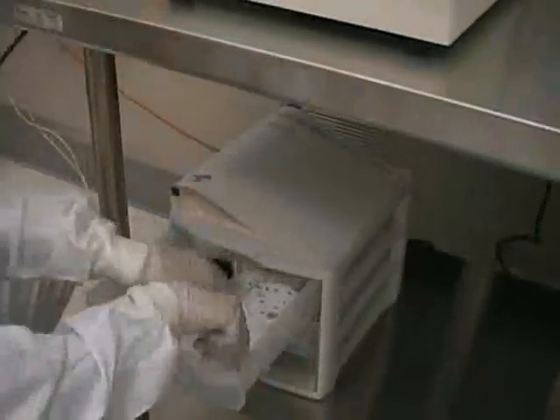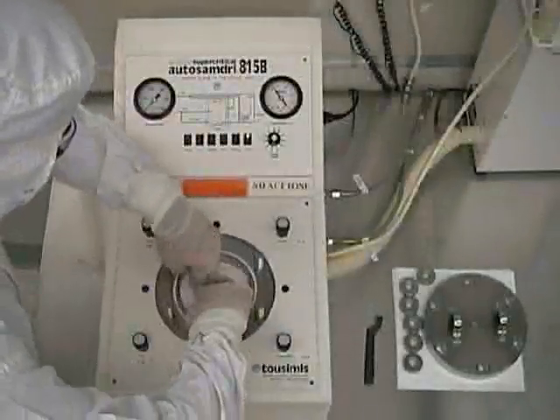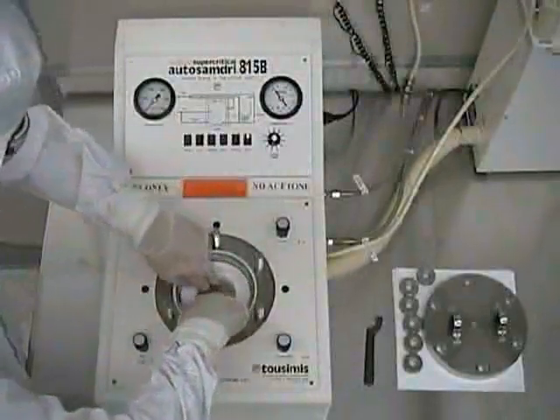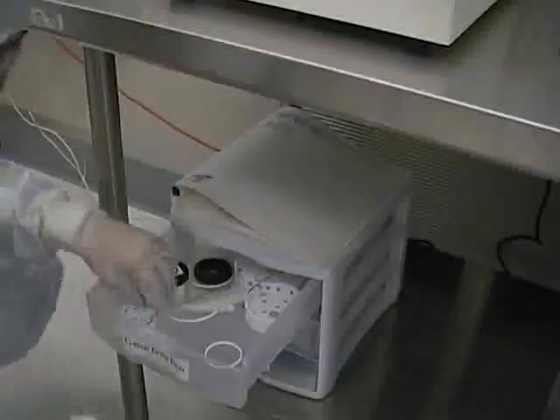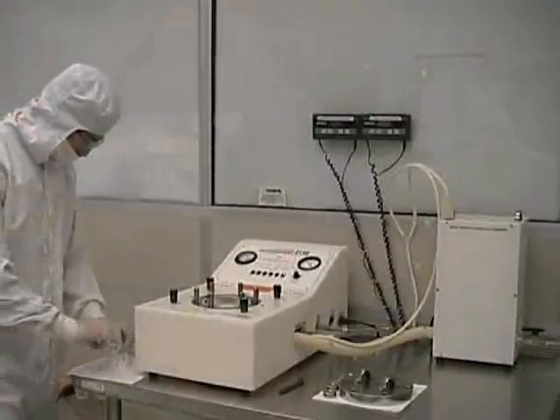If you plan on processing wafers three inches or less in diameter, make sure that you use the proper size chamber insert. This will keep your sample more stationary during processing. While the unit is still warming up, you should carefully and quickly transfer your wafers from your wafer container into the proper size wafer holder.